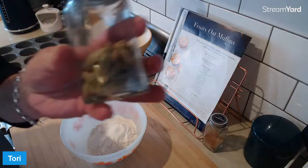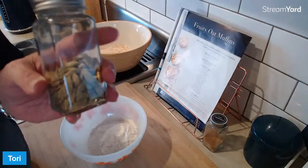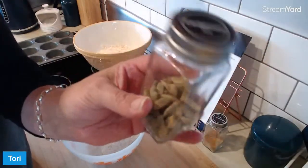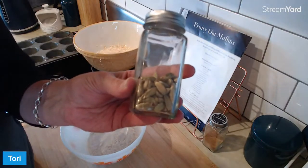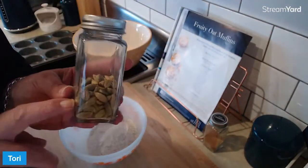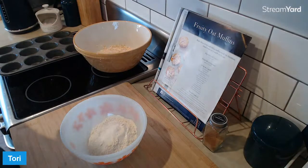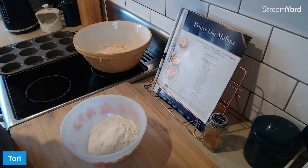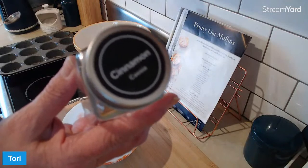I always have cardamom pods. Yeah, baking soda - you've got your baking powder and your baking soda. I've always got the pods. I've also got cardamom seed because I make a tea with cardamom seed. I don't actually have ground cardamom. I could grind these. I could also grind the seeds, but not everyone has cardamom in their house. So let's just go back to basics.